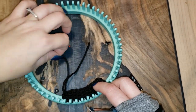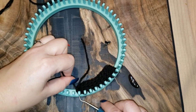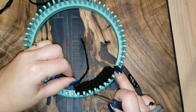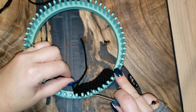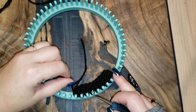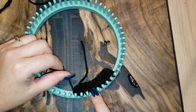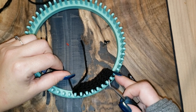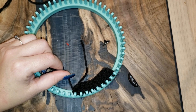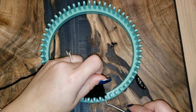Grab your working yarn. You just did row one; you're going to do rows two through six, then do the decrease again. Go ahead and continue working all the way until we're ready for the decrease row.